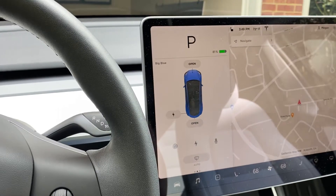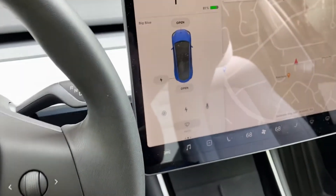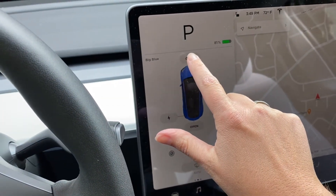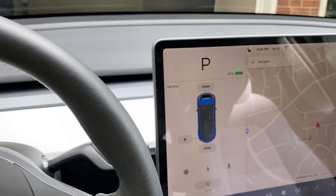Today's video will be about how to open the front trunk, or what we call the frunk. The way to open it is going to be on your screen inside your car — you just click on 'open' and it pops up.